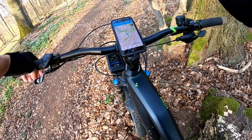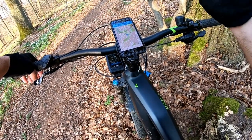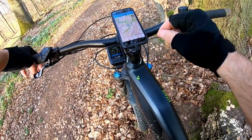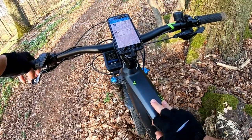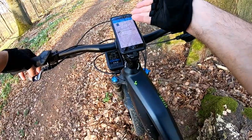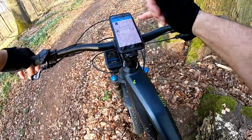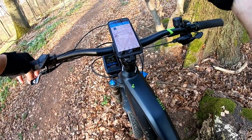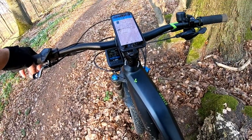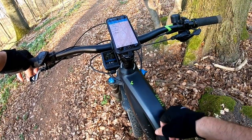I prefer OpenCycle Maps because they have more information about bike paths that aren't on streets, and walking paths you can sometimes ride on. On the 'My Bike' tab you can see the Kiox is connected, along with information about your e-bike like serial numbers, battery serial number, and firmware — which I won't display here as it's private.